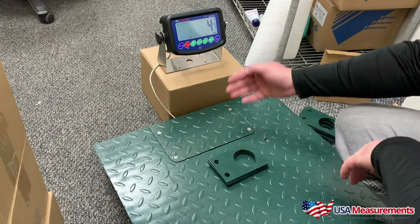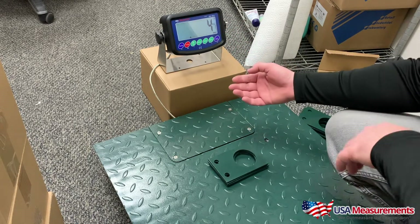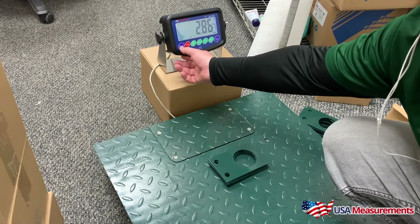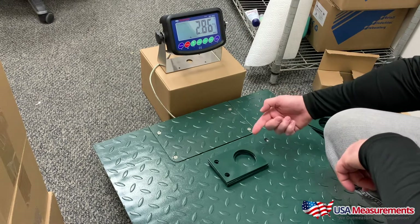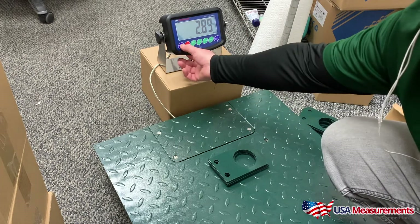Now the digital indicator is showing four pieces. If I wanted to see what this weighed in pounds, I'd press the whole button and now it's going to show me 2.86 pounds is what this weighs.